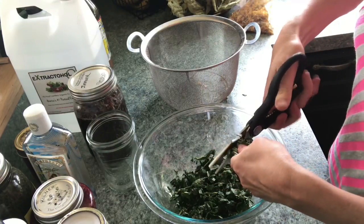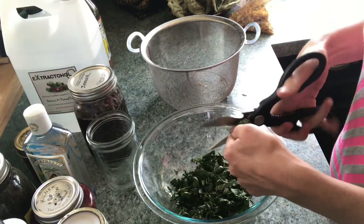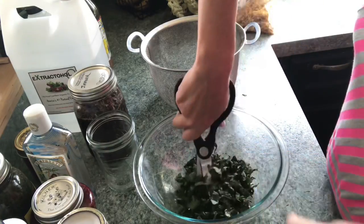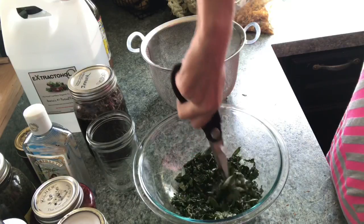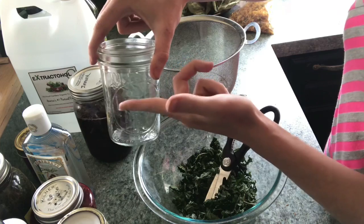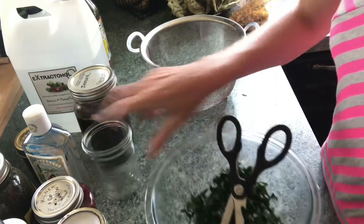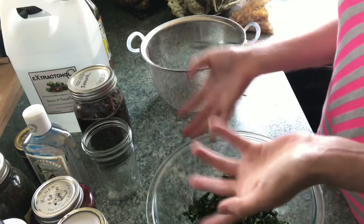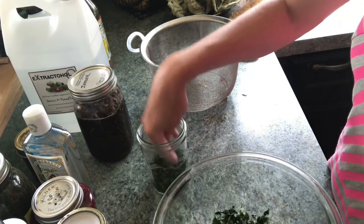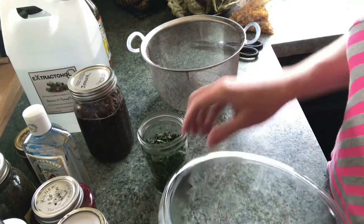There are several ways, after you put this into the jar and add your oil, that you can go about brewing it. You can put it in the sun, which is a great way — especially if it's summer and you have nice hot weather, you can just leave it in the sun for a couple of weeks. The other really easy thing is using a crock pot. You just fill your crock pot with a bit of water, up as far as you can without overflowing, put a towel in the bottom, and set your jars into the crock pot on low with the lid off. That will just provide heat from the bottom and help the process along. The heat — from either the sun or the crock pot — also helps evaporate off any extra moisture still left in the leaves, which you really want to do.